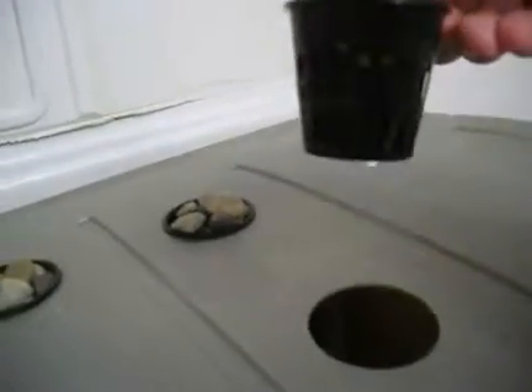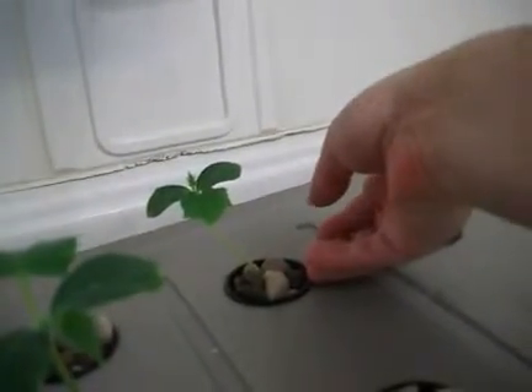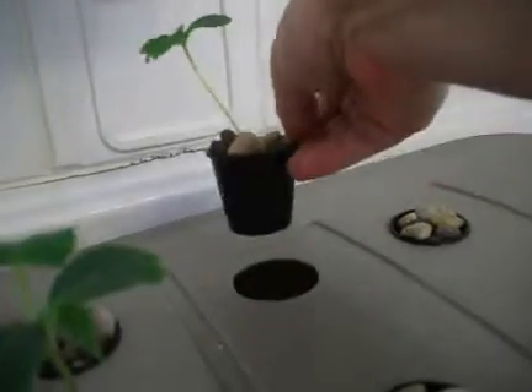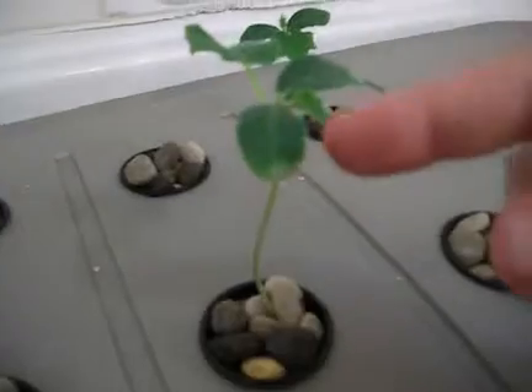Over here, I don't think the bok choy is moving that much. I don't see the roots yet — well, one here, but not that much. But it's still growing, so I'm just going to let it be for now. And if it's not growing, then I'm just going to toss it away — it's not a big deal. Some roots on the side here as I can see. Not that much on this one, but there is one over there and on the side here too. There's a couple.